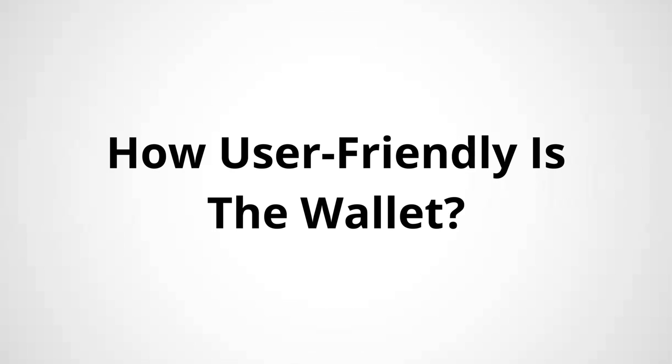The next question is: how user-friendly is the wallet? I've seen it time and time again — someone buys a super fancy hardware wallet with a ton of security features and ends up hating it because it's too complicated to use. An over-complicated hardware wallet can actually become a security risk because you could mess something up. If you're new to hardware wallets and self-custody, prioritize user-friendliness over a ton of security features you'll probably never even use because you don't understand them.